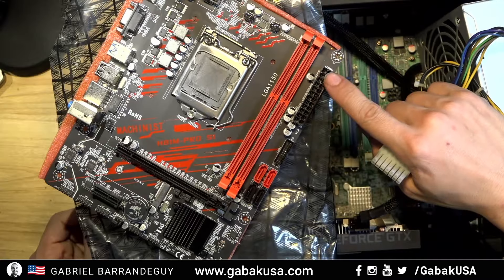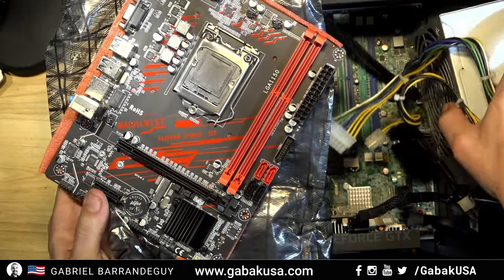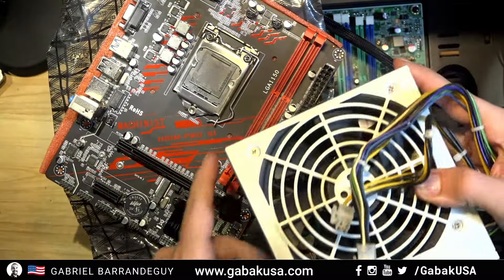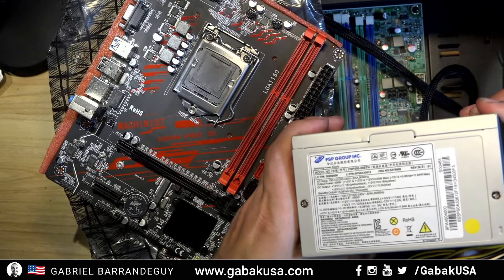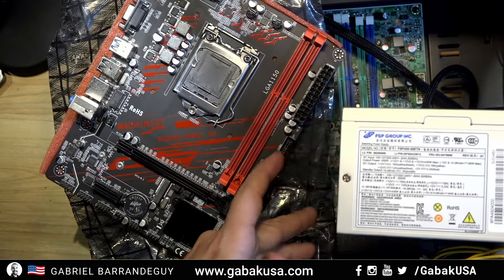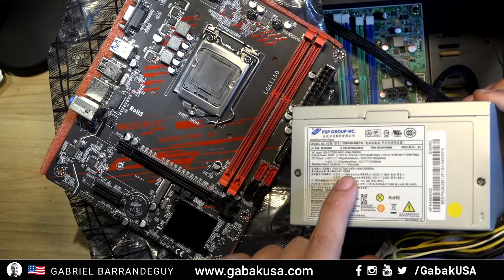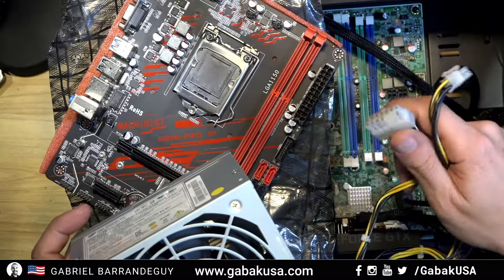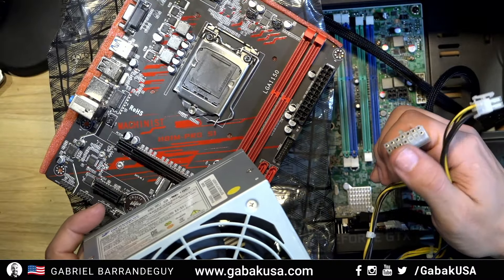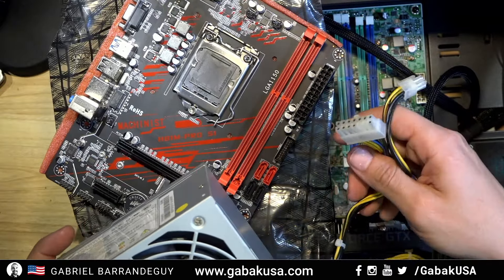Here you have a regular connector for the power supply, and this is the power supply I got from the other computer because I had to replace the computer case. The customer had an issue because their video card was very powerful and this is only a 450-watt unit. But when you look at the power supply, you might think it's a regular one — it's not. It has this weird narrow connector, as you can see here, and it just doesn't fit.